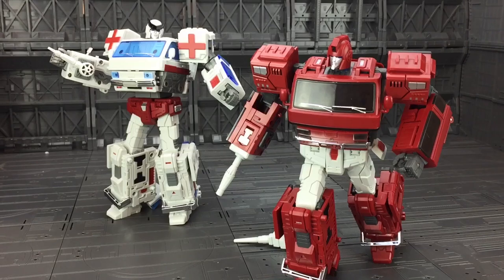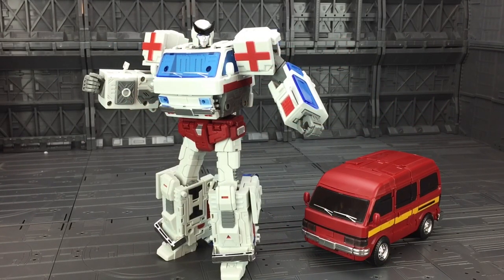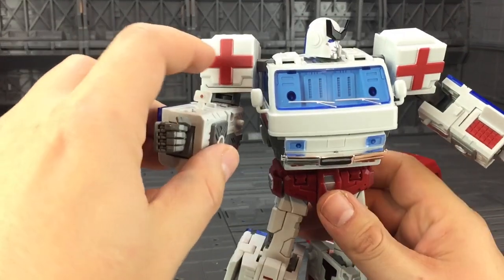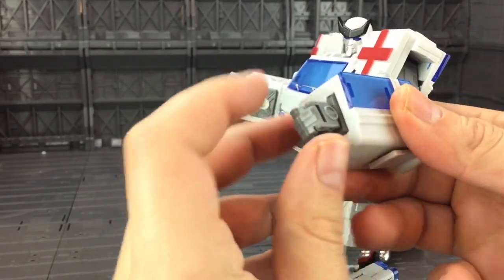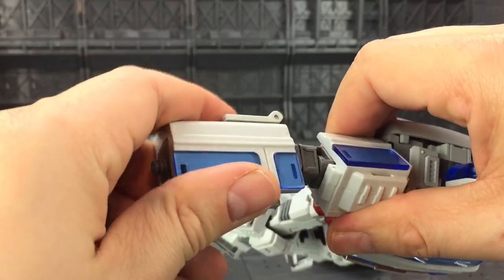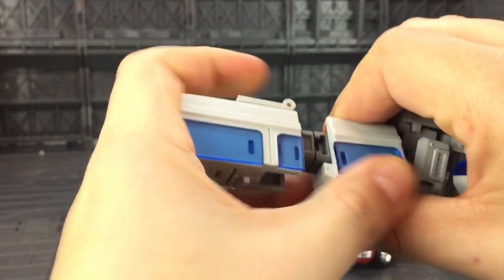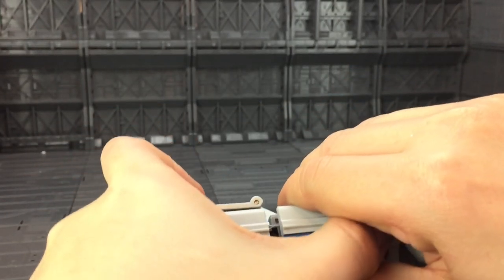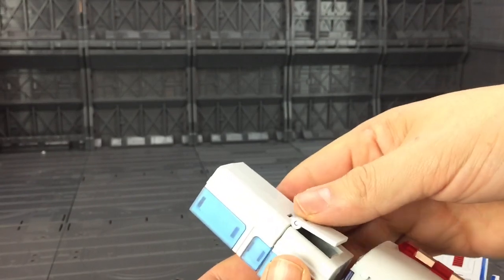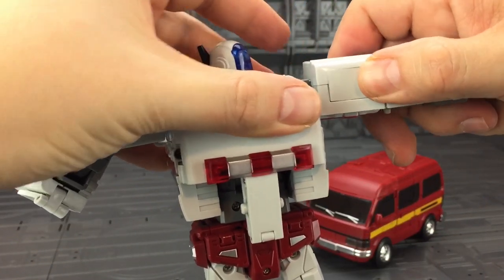Let's get these guys changed up and see how they fare in vehicle mode. The transformation for Ratchet and Ironhide is exactly the same for both figures — complex enough to be equal to the Masterpiece line, but also very elegant with some really nice hidden panels, lots of flipping and turning. First, fold the hands in, make sure the arm sections are down, flip the section up and fold the fists in. Lift the arms up, line these panels up and slide the two sections together, then bend the hinge on top of the arm so it rocks up, over, and presses down.